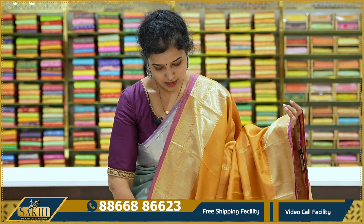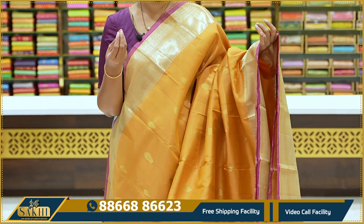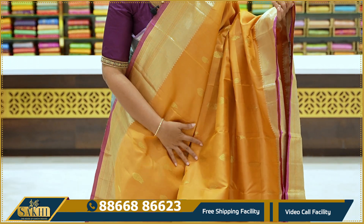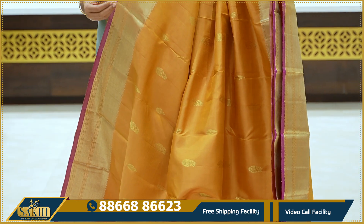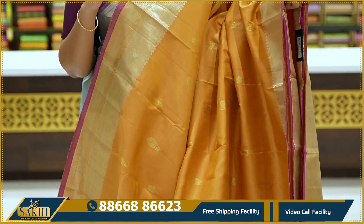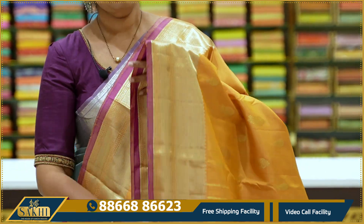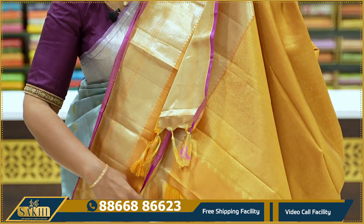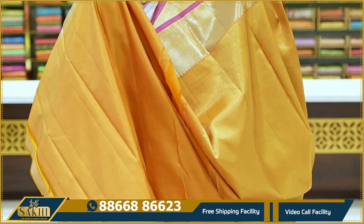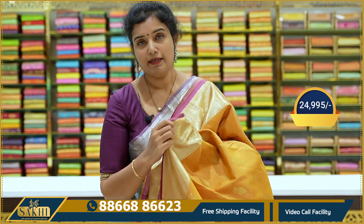Sandalwood yellow sari. The entire sari has floral booties in two sizes — small and large. Two sides have kaddi border with contrast magenta pink edge. Pallu has cross lines pattern. Self blouse — very fashionable right now. Very beautiful. Price ₹24,995.